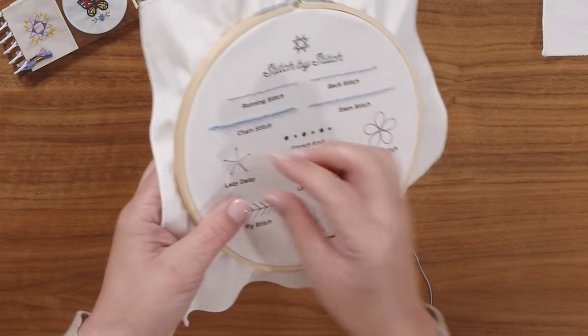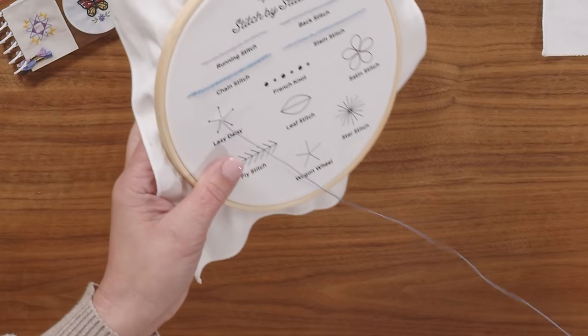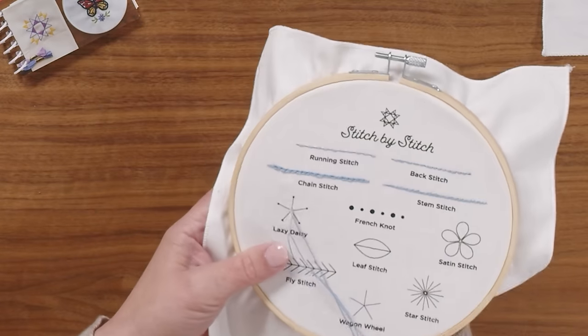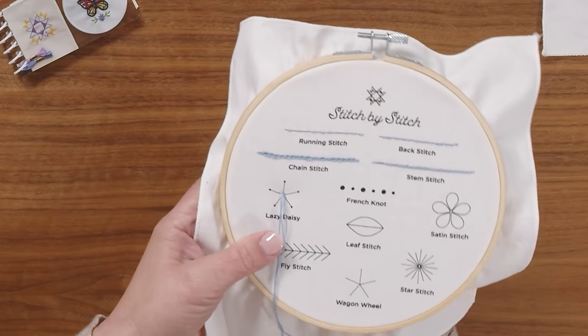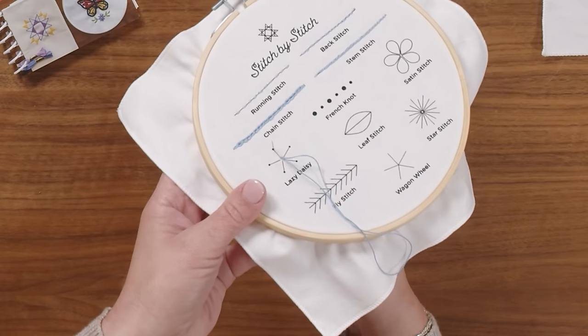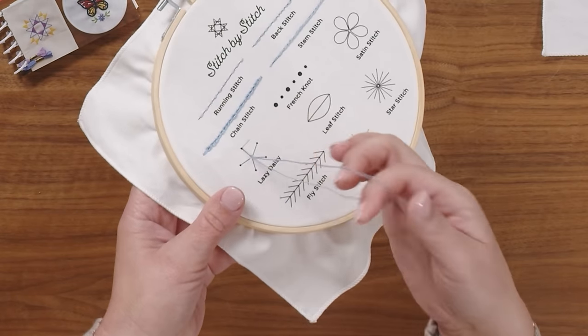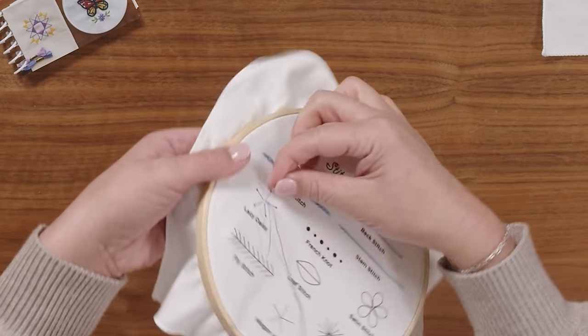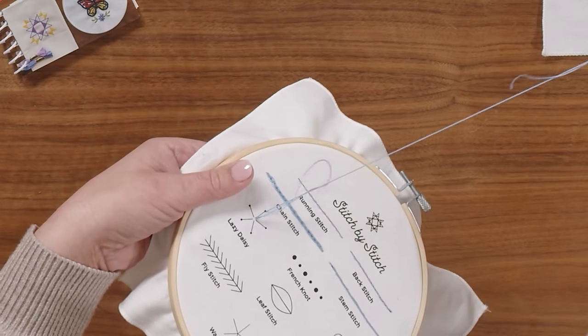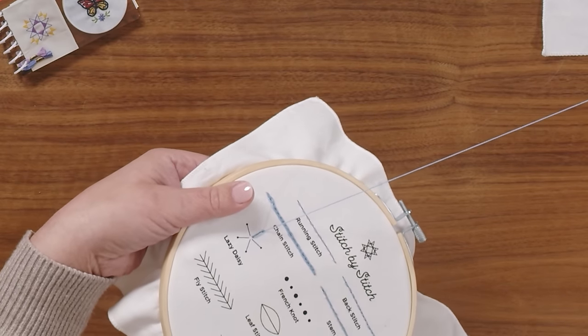You're going to start in the middle and create a loop. You'll go right back down with your needle next to where the thread came up, and then you will extend as far out as you want your petal to be — that is where the needle comes back up. You leave this loop in place until you figure out where that is, then you loop the needle through it and pull it tight so it makes this nice long petal.